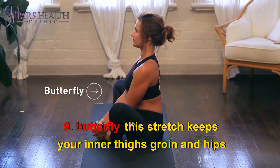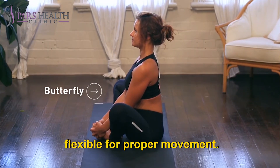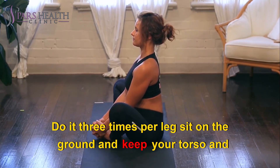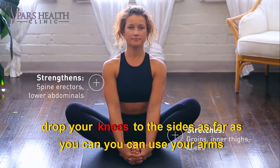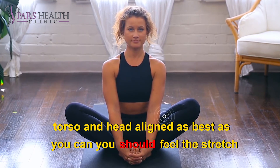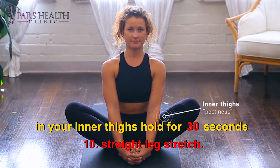9. Butterfly stretch. This stretch keeps your inner thighs, groin, and hips flexible for proper movement. Do it 3 times per leg. Sit on the ground and keep your torso and head up high. Move the soles of your feet together to form a triangle with your legs. Drop your knees to the sides as far as you can. You can use your arms to push down on your knees for a deeper stretch. Lean forward, keeping your torso and head aligned as best as you can. You should feel this stretch in your inner thighs. Hold for 30 seconds.